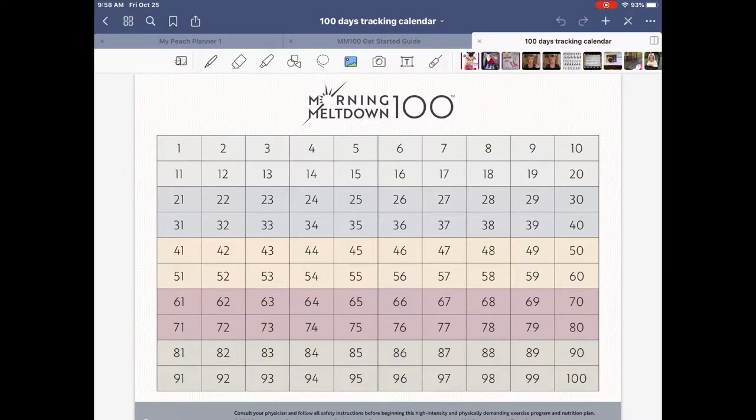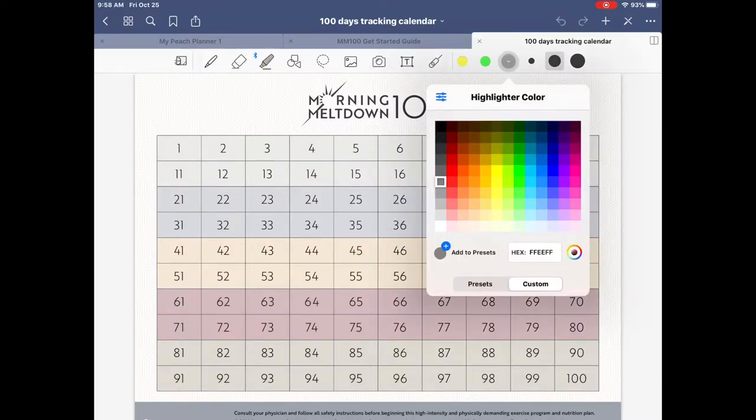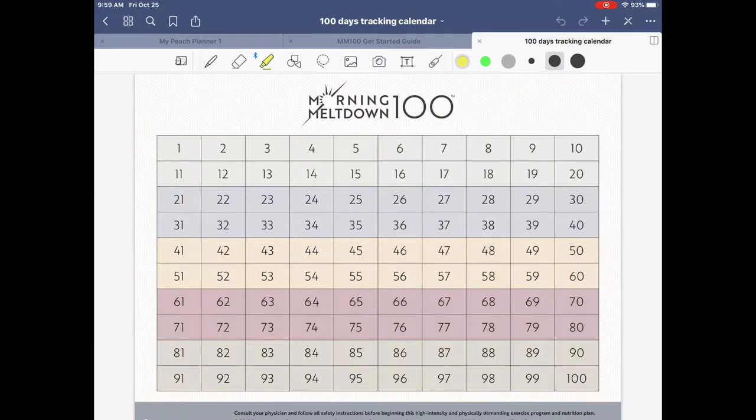Say you did workout number one and want to mark it off — there are a couple of ways. One is the Highlighter icon, which has three colors including traditional yellow. If you click any color you get a palette where you can change it to whatever color makes you happy or matches the planner. I like traditional yellow, so you select that and cross off workouts one and two to track your progress.